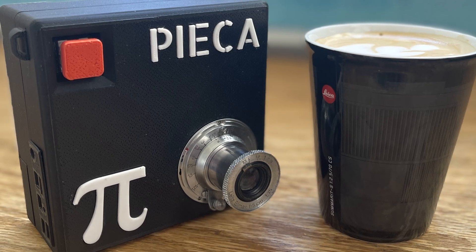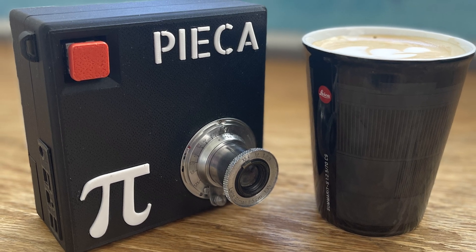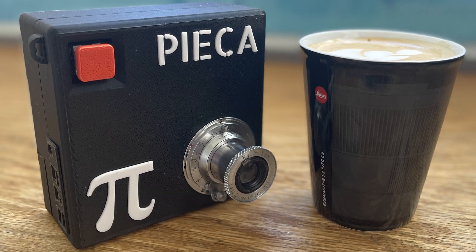For those that don't know, I started the Pica camera project back in 2022 when I wanted to create a Raspberry Pi camera that could take high quality manual focus lenses from Leica. And so the Pica was born — Raspberry Pi and Leica. You can check out the original video somewhere up here to catch you up.